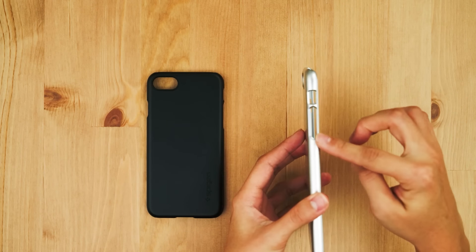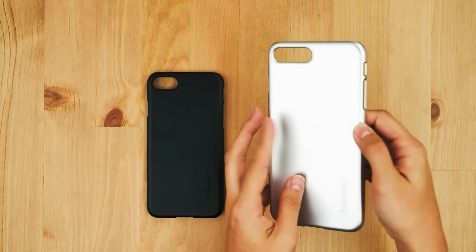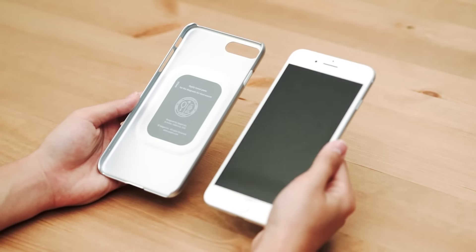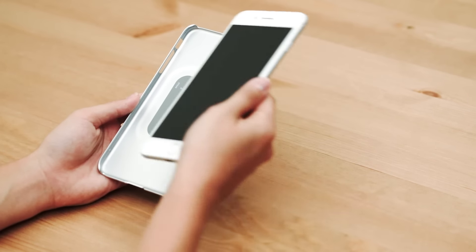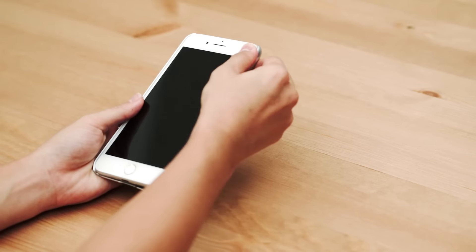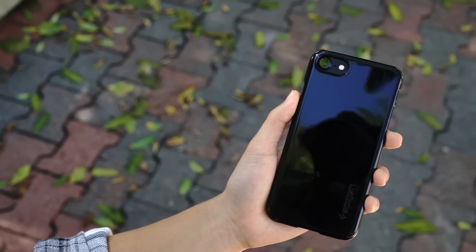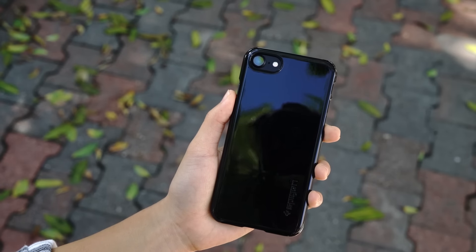The same is found in the 7 Plus with button cutouts and made of a hard PC material. Here, we take the iPhone 7 for demonstration, inserting the left side of the phone at an angle and gently pressing down its remaining corners for a perfect fit. And among our color choices, this one is our ThinFit Jet Black.